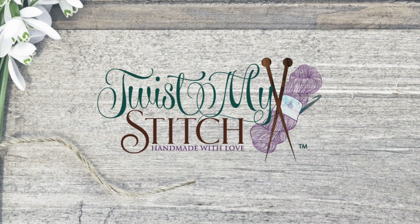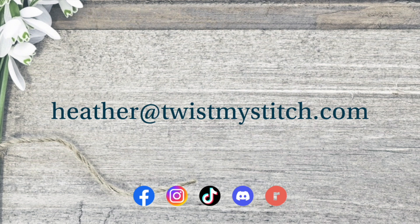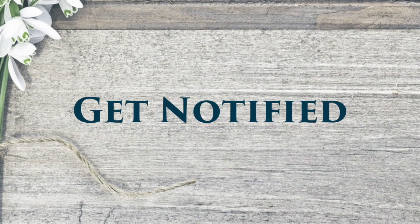Before we get started, if you have any video requests, send me an email to heather at twistmystitch.com. You can also find my social media links in the description below. Please give this video a like, subscribe to my channel, and click on that bell to get notified of future videos.